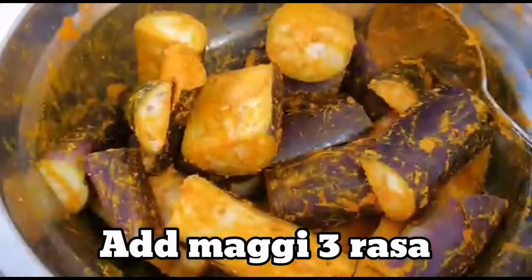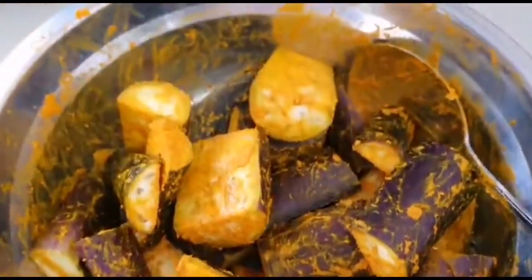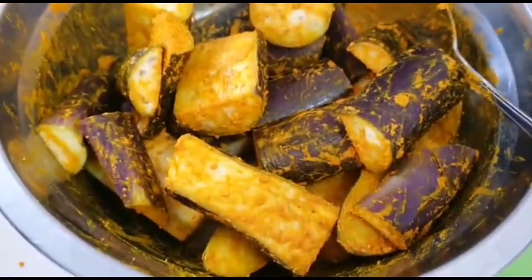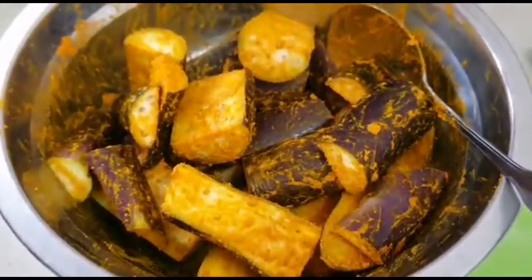And then mix together. I mix already — I keep it just for five minutes and then I goreng. I fry, my pan is ready.